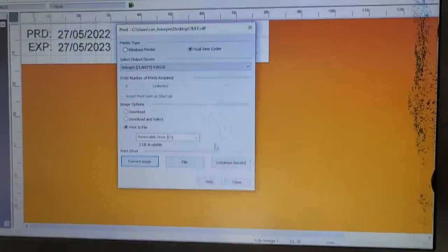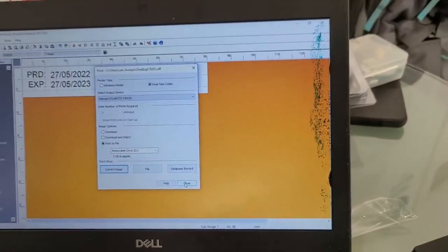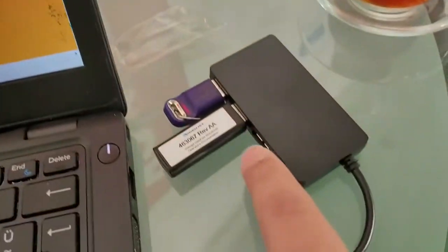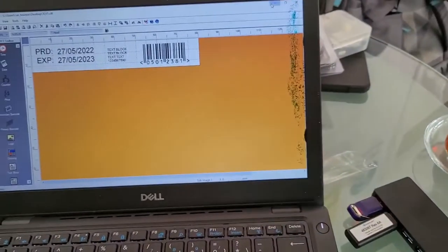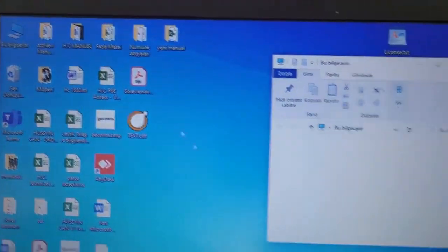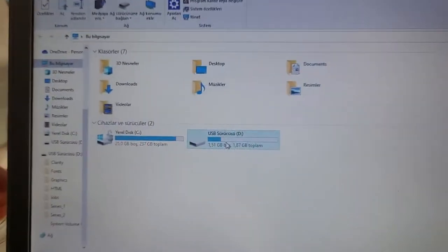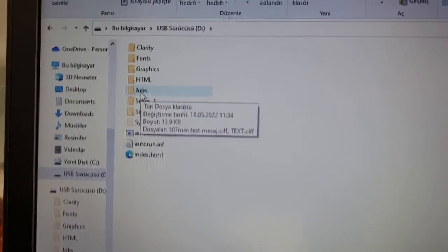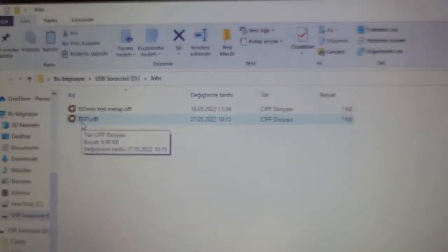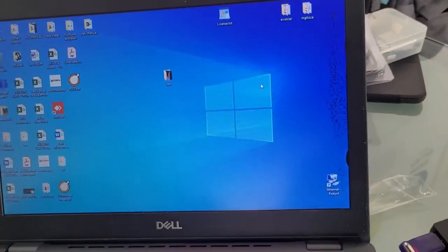After saving the job on the desktop I print it to the USB as shown. Inside the USB you can see it has created a folder called 'Jobs' and inside is my job file named 'text'. In the next video I will show how to upload this to the Videojet device.